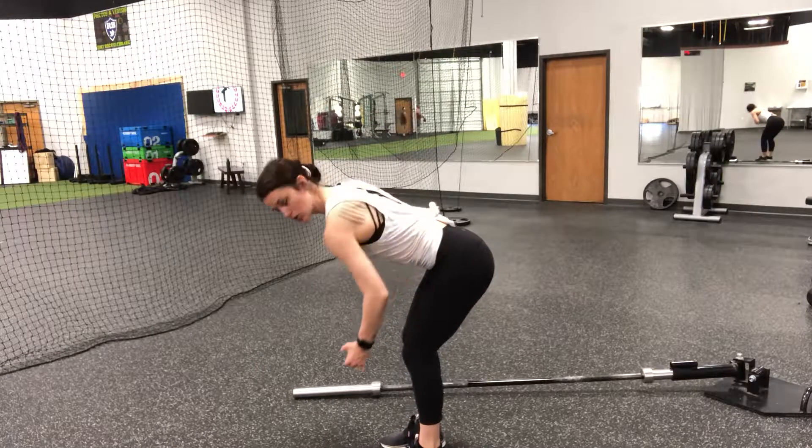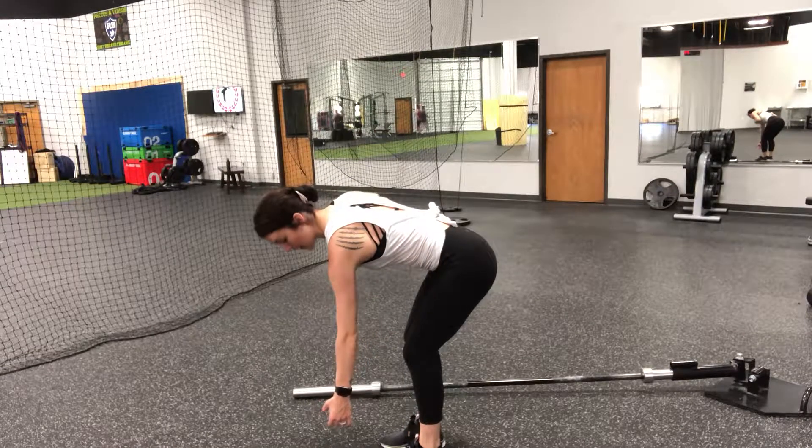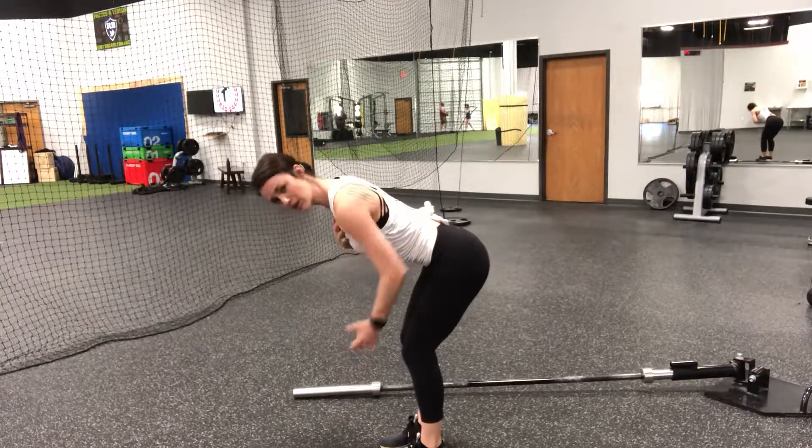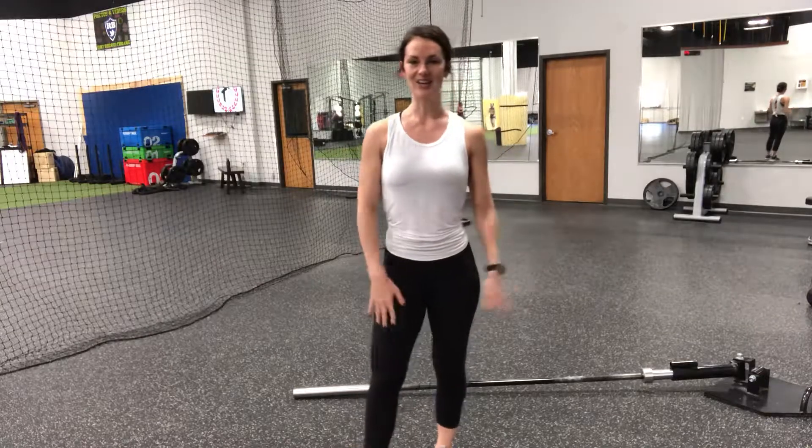The big thing is when you lower down, don't let that shoulder drop with the weight. Keep your shoulder back the whole time. It's all about holding that posture strong and not letting go.